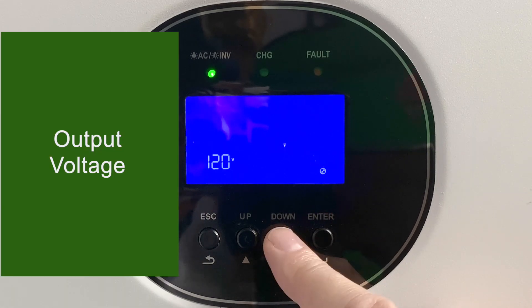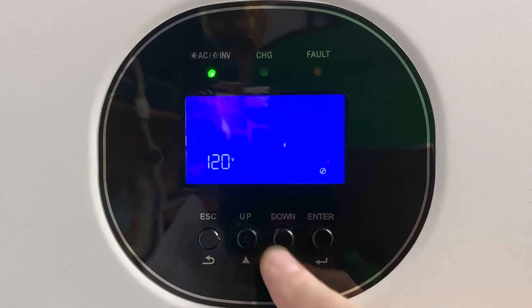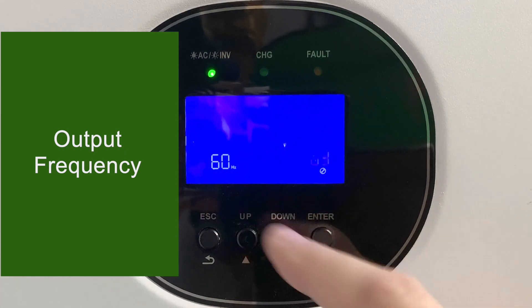Setting number eight is the output voltage, normally at 120 volts by default, but you could also set it for 110 volts or 100 volts. Setting number nine is the output frequency, with choices of 60 Hz or 50 Hz.